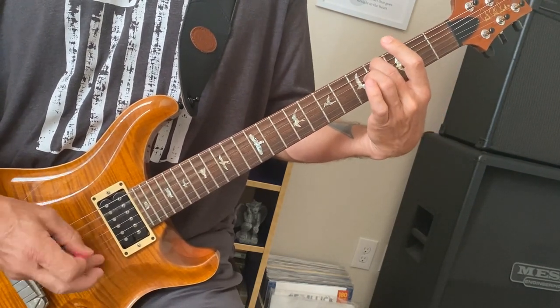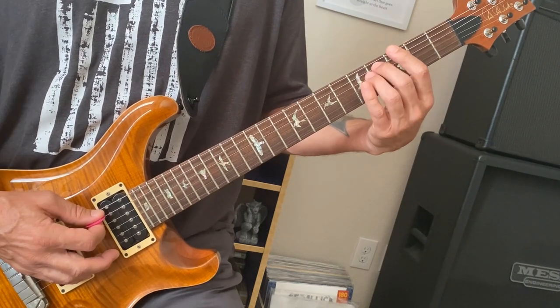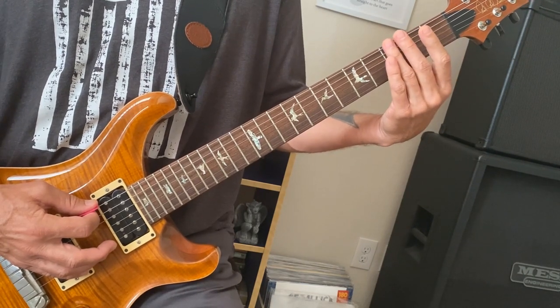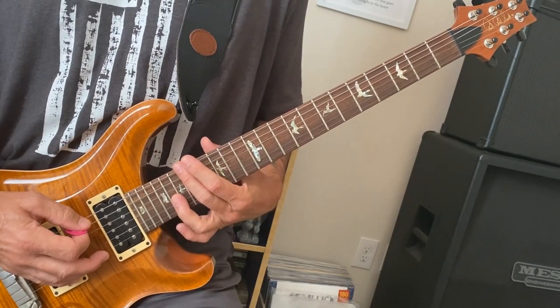You're playing on the A string on the fourth fret and the open D string. The first three times through that riff we end on this note, but on the fourth time we end on this note and slide up to the 18th fret. And I'll show you what I mean.